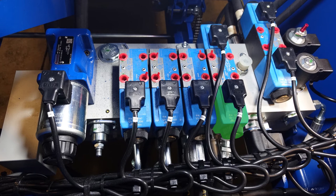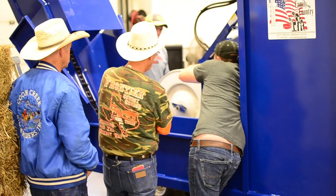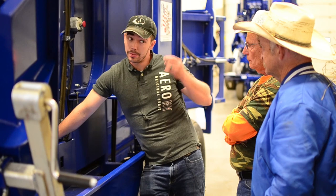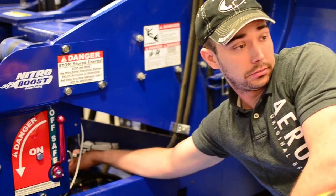On the strap guard arms you've got a coil on the front and a coil on the back. If your monitor is saying 'waiting on strap guard arms at bottom position,' it's sending them down. From the diagram, say number five is strap guard arm down. I know number five should be energized because it's sending it down. I can take my screwdriver, loosen number five, and put it over on number six.